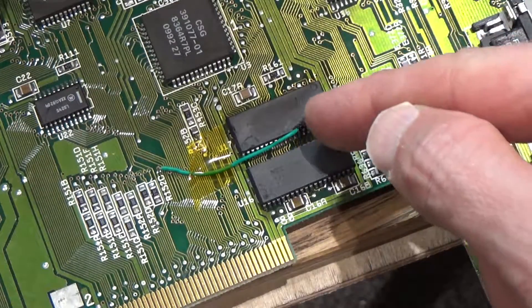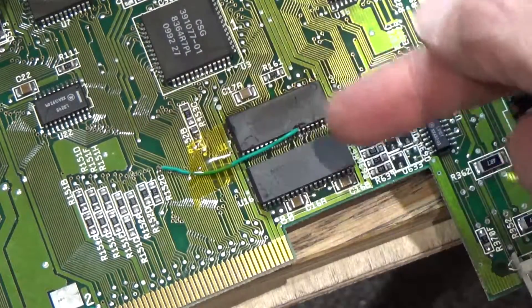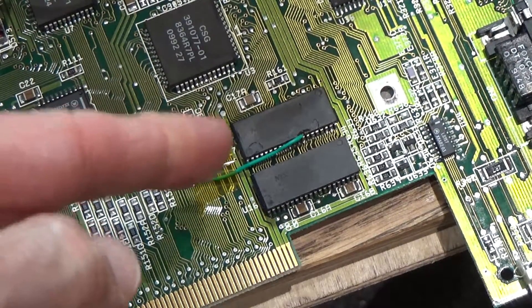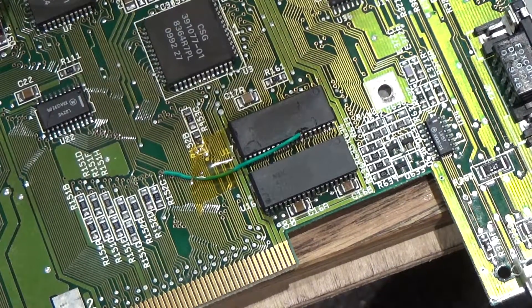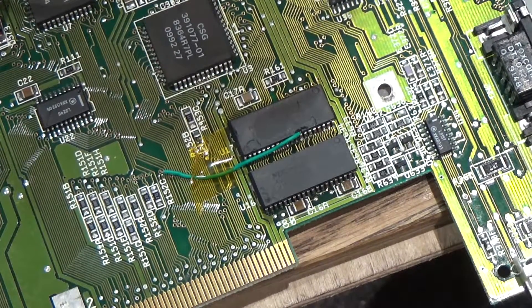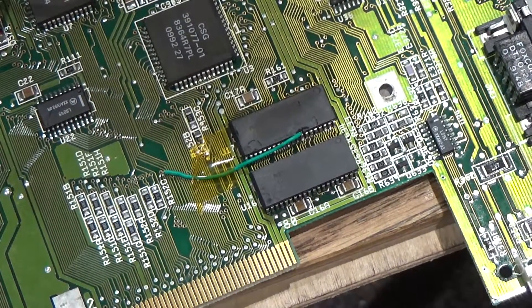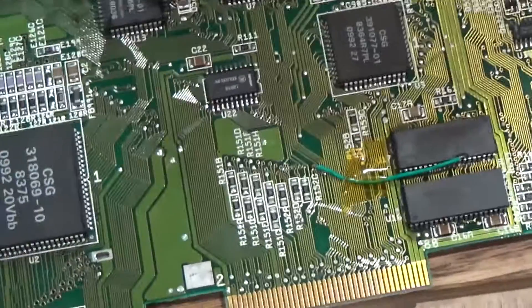In the end I just opted out and put a bodge wire in from here to the next nearest place where this would have connected anyway. That actually worked. It took quite a while to get it on — that's why there's no video of it, it's just me spending about an hour with a soldering iron — so it was quite difficult.